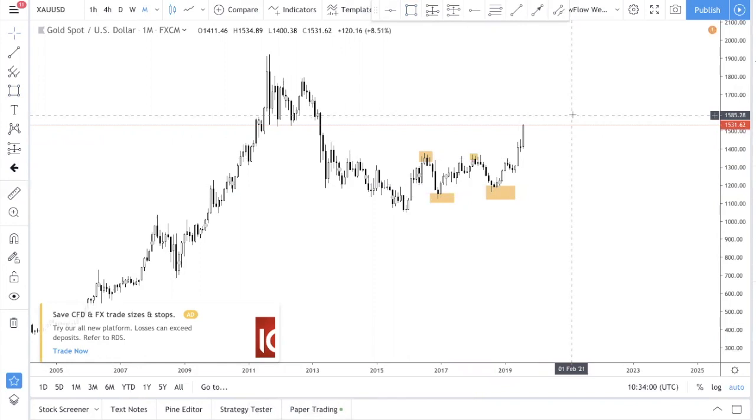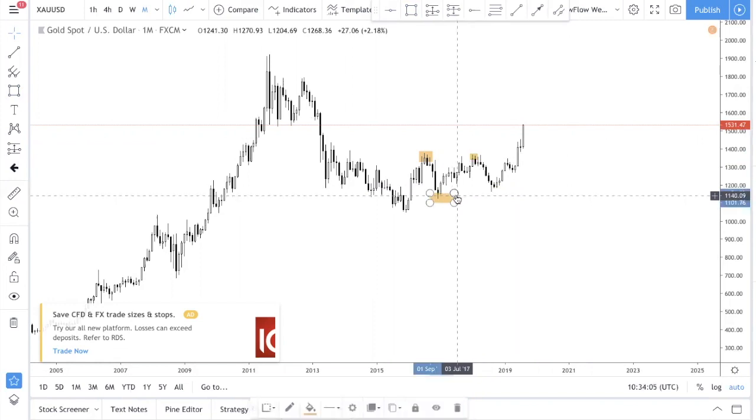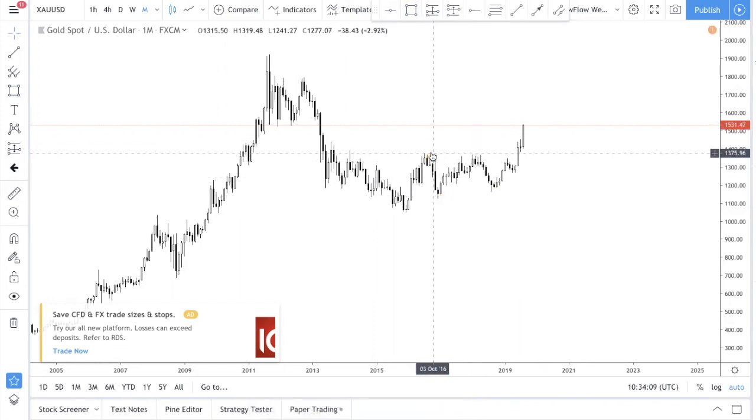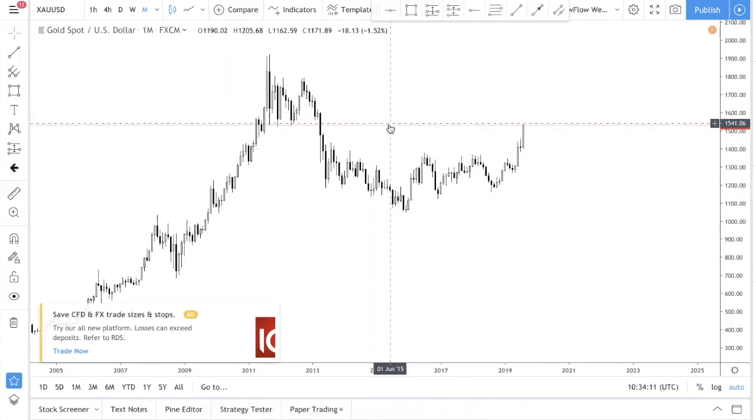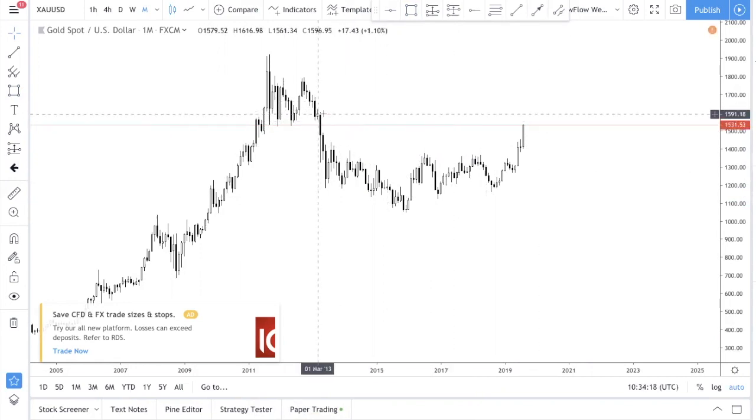So of course we're in a bullish trend right now. We definitely want to buy, but of course when we buy, we want to buy at a good level. From what we can see right now, price is pretty overextended already. I'm seeing this supply zone over here which I'm very concerned about.